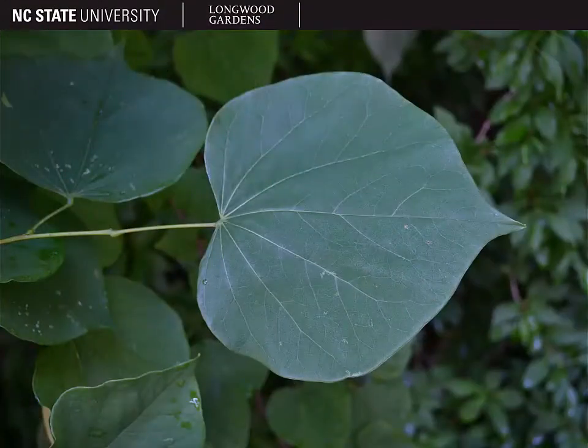The leaves of eastern redbud are heart-shaped; they have a cordate base, as shown here, and an acute-to-acuminate leaf apex. In addition, you can tell eastern redbud, Cercis canadensis, from other redbuds such as Cercis chinensis, the Chinese redbud, which is commonly found in the landscape as well, by counting the veins. Eastern redbud has seven major veins.